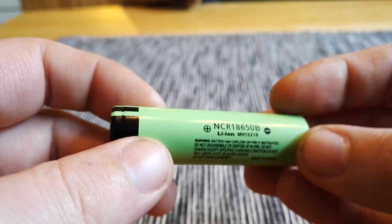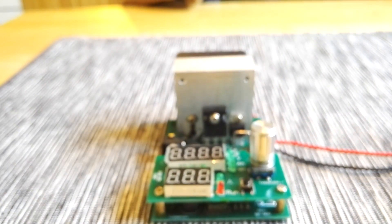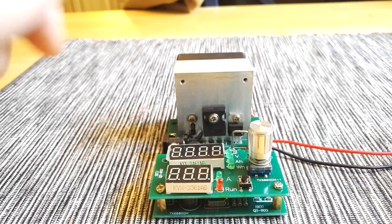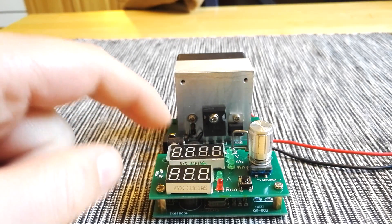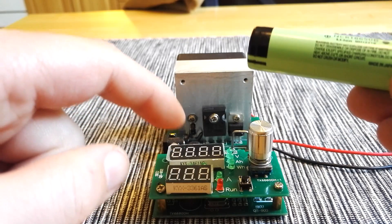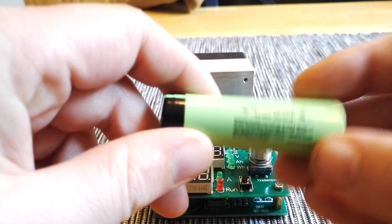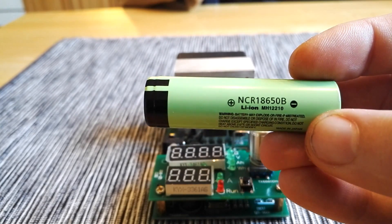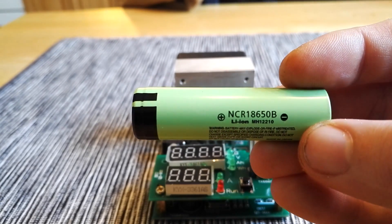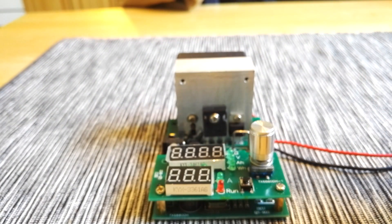What I'm going to do is run a test to see how much capacity it holds. I'm going to use this device, which is a dummy load. I will set it to load the battery with one amp — 1000 milliamps. So I will drain this battery with one amp and we will see what the true capacity is, and if this is a real Panasonic NCR 18650B. I'm moving over to timelapse — see you later.